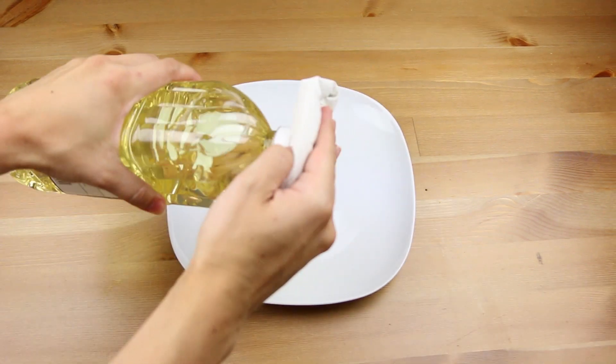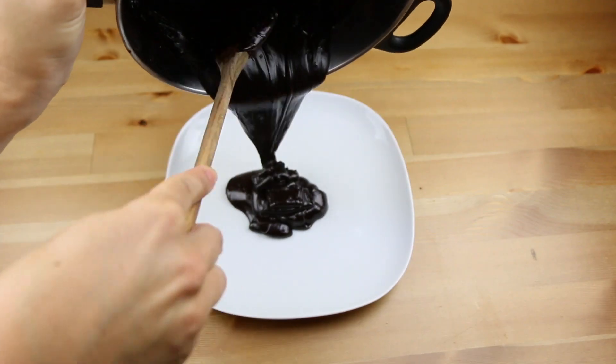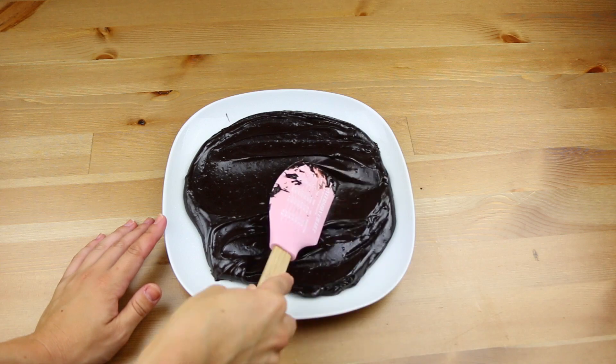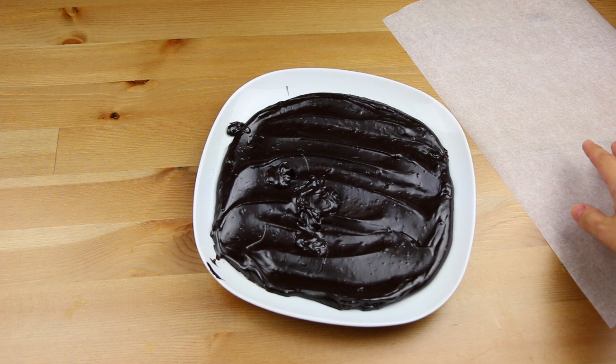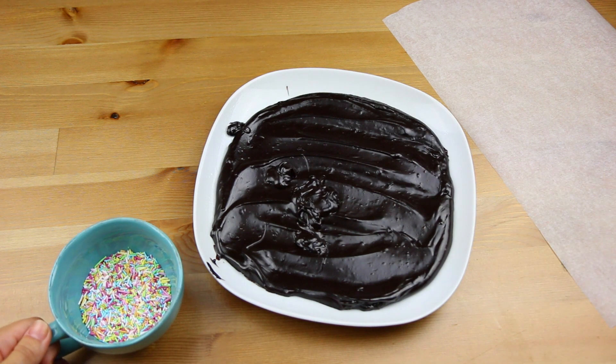Get a plate and spread some oil on it. Then pour the mixture into the plate, spread it a little bit and let it cool down.